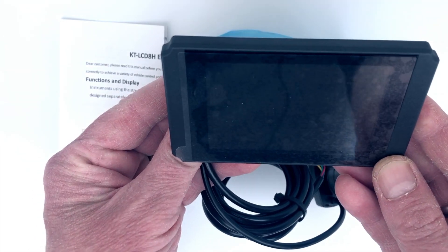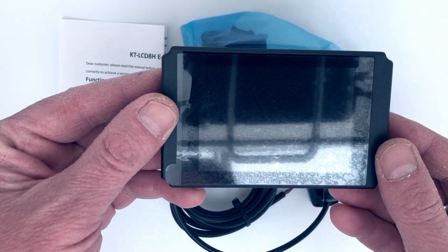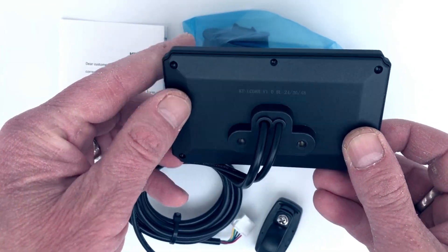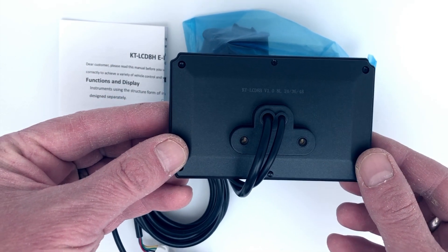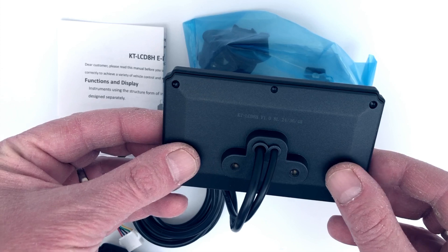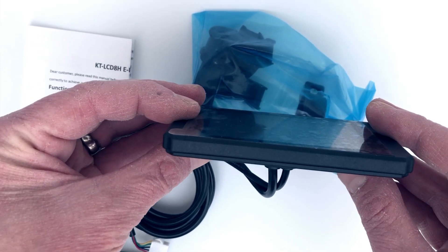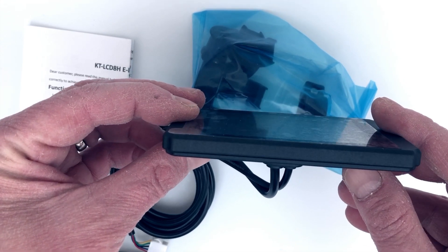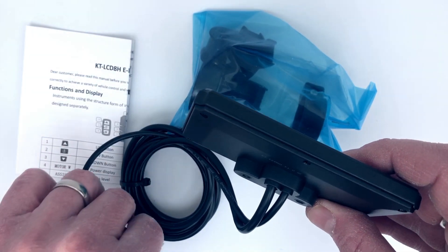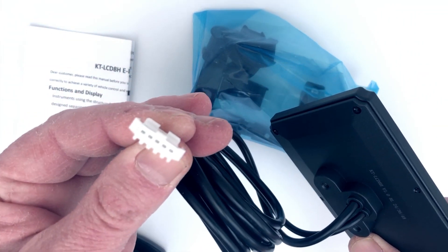And then here we've got the screen itself. The quality of the screen looks decent — probably looks better than the standard screen that comes along with the TSDZ2, actually. It's quite nice and also a lot thinner, so it's a quite slim profile. Looks good. We've got that kind of connector there.